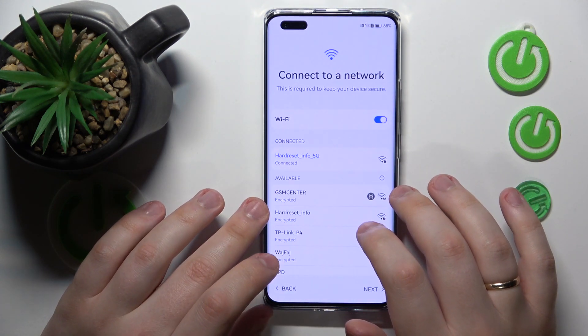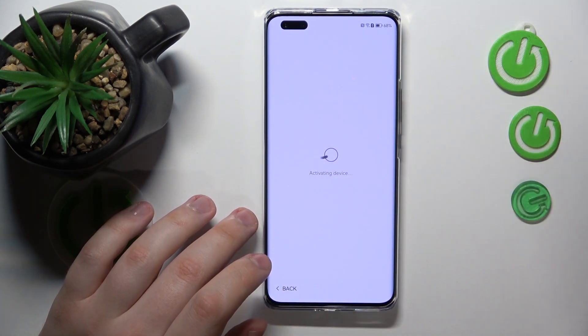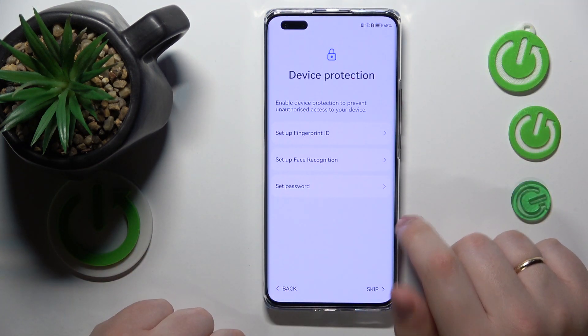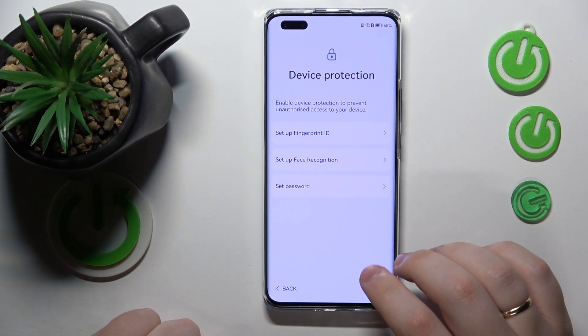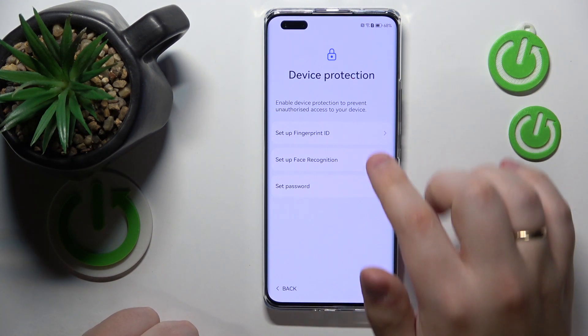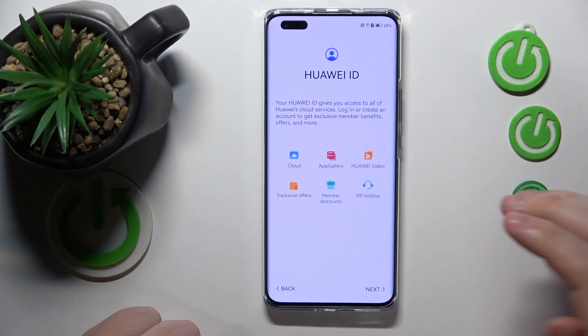Then tap the Next button. You can learn more about the data and privacy on this device, then you can set up the screen lock — that's an optional feature. You can either set a password, set up face recognition, or fingerprint ID, so biometrics are in place.